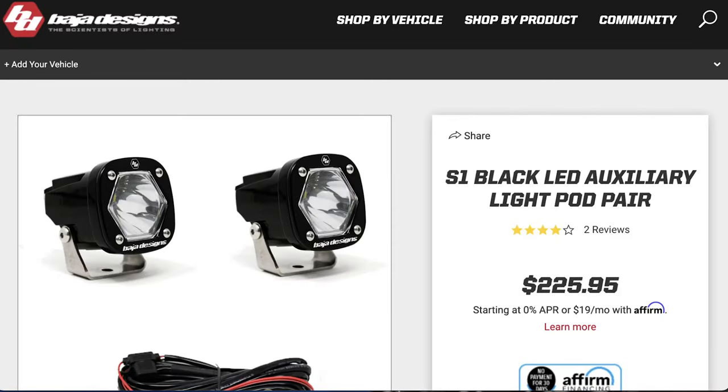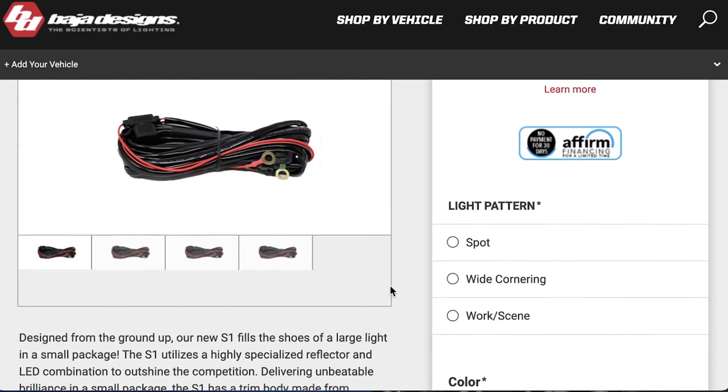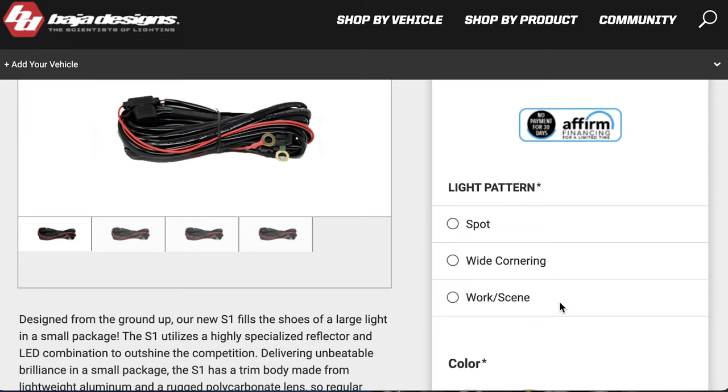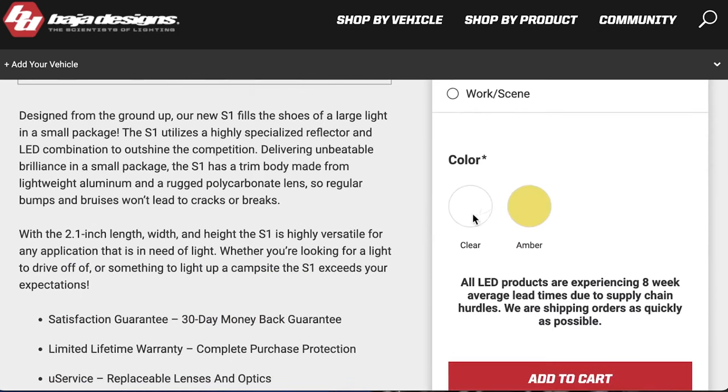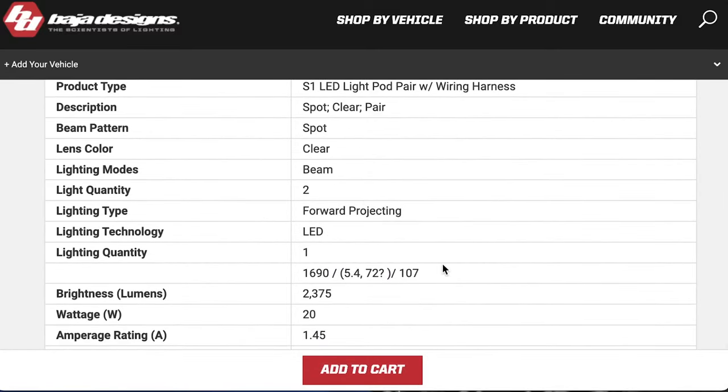Before we get into performance, let's look at the stats straight from the manufacturers' websites. Here are the Baja Design S1 pods. The price is on the heftier side, but they do include the wiring loom, which not every brand does. They come in three different light pattern offerings — I went with the wide cornering, which is roughly equivalent to a floodlight — and in two colors: clear and amber. I actually bought both: clear for the fronts and amber for the rears as dust lights.